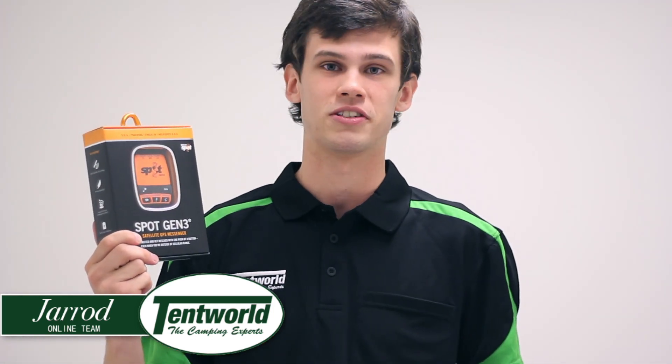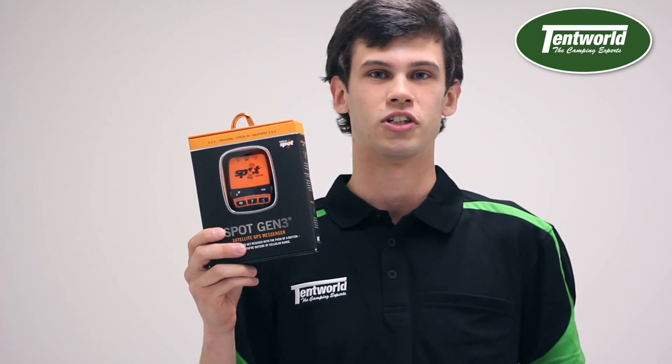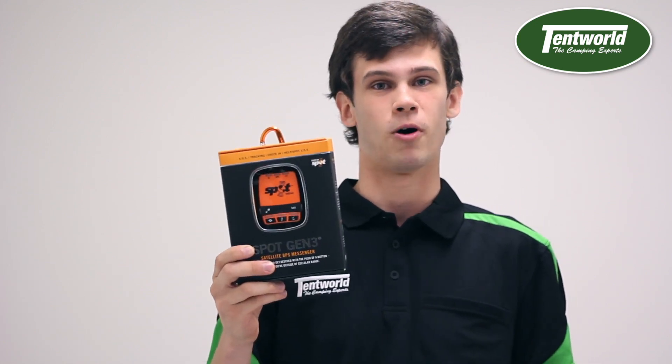Hi, my name is Jared and I work in Tentworld in the online department. Today I'm going to be talking about this Spot Gen 3 satellite GPS messenger. This is quite important if you're out in the Australian wilderness or terrain like that. If the weather turns or you lose your bearings, it's quite easy to get lost, so you really need something like this that will help emergency services to actually spot you.